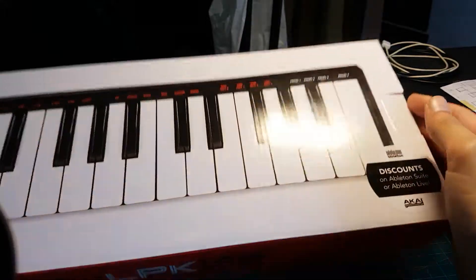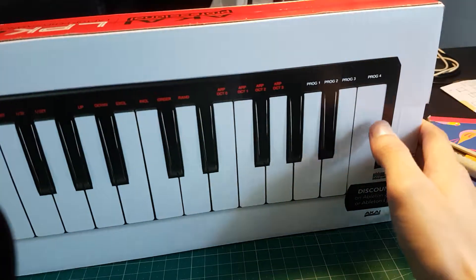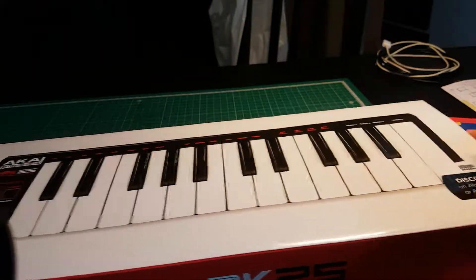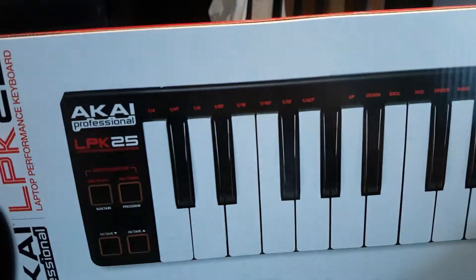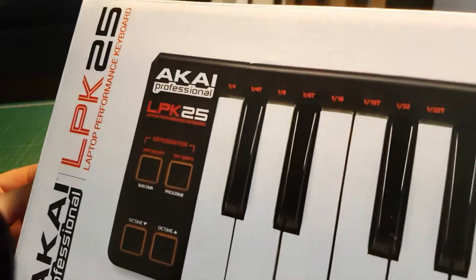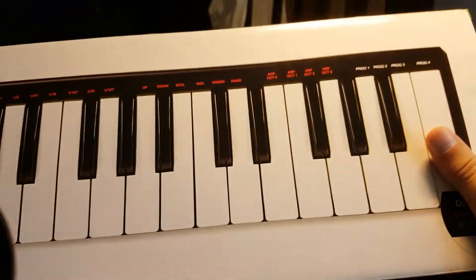Welcome to another episode of 'I bought something and I'm going to show you a video of me opening a box of something I know nothing about except the product name.' I bought a MIDI controller — Akai Professional LPK25 Wired Edition. There's a wireless version, but fuck wireless things.